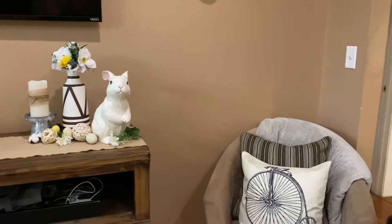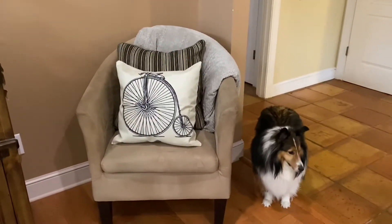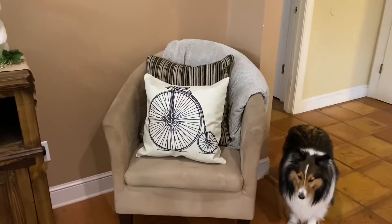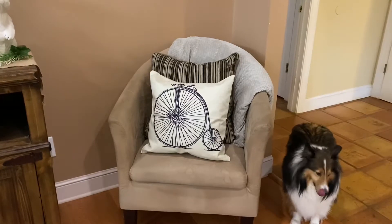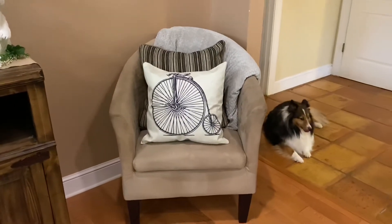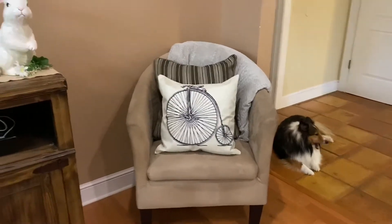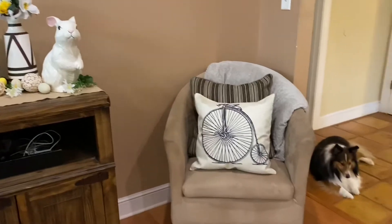From the last video I also just left this chair the way that it was, because I still love that little vintage bicycle pillow. I did think about switching out the pillow behind there to something like maybe a yellow or just something to make it a little more springy, but it does go with the decor. It kind of makes it a little darker instead of having everything bright yellow, which I'm sure my husband would not really love, so we're gonna leave it for now.